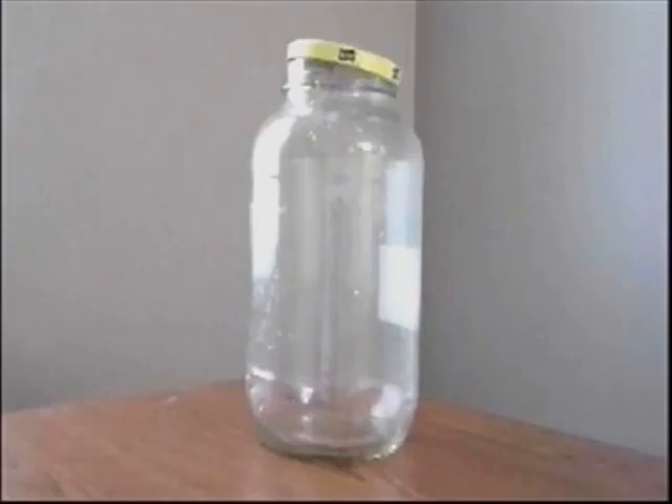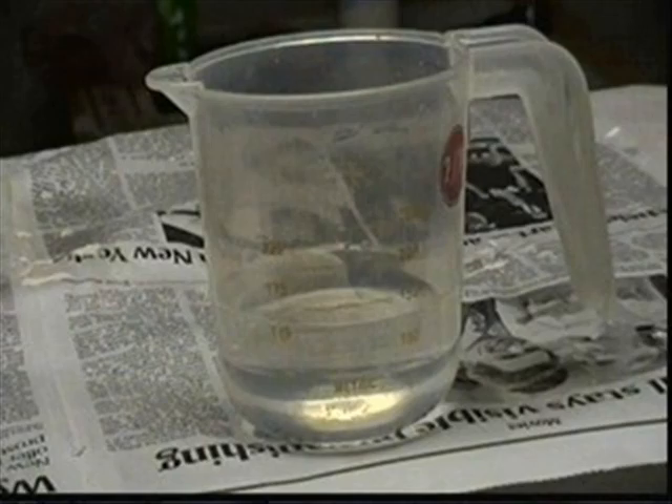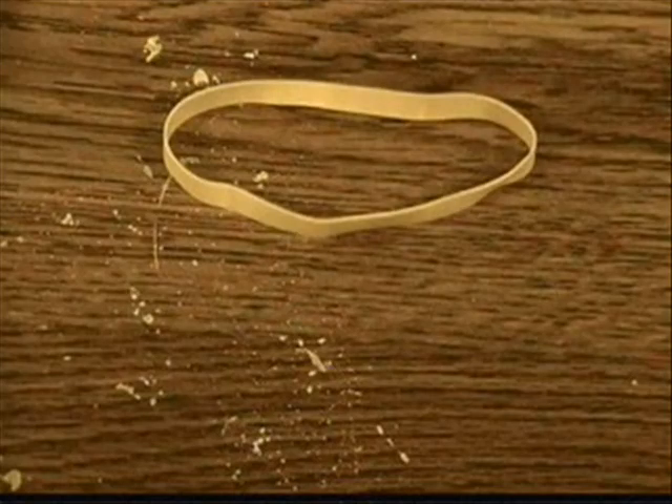You will need a glass jar, some sand, some water, a plastic cup, some plastic wrap, a rock, and a rubber band. I am going to show you how to extract water from sand.